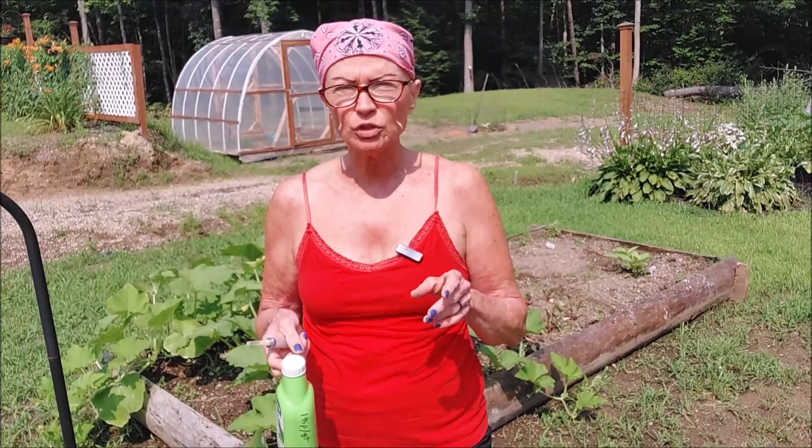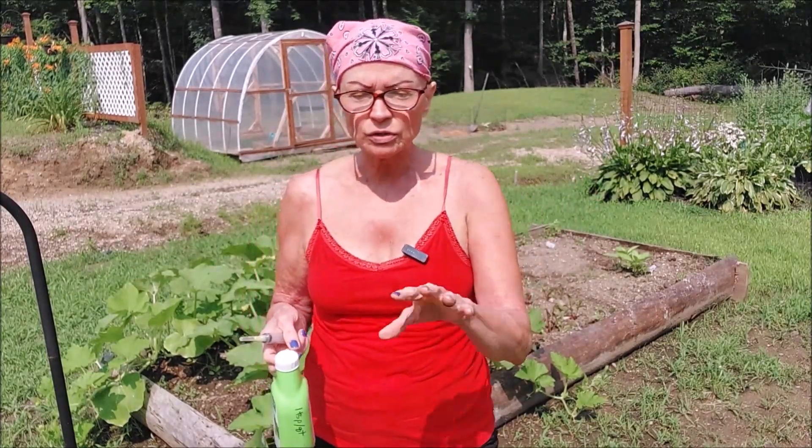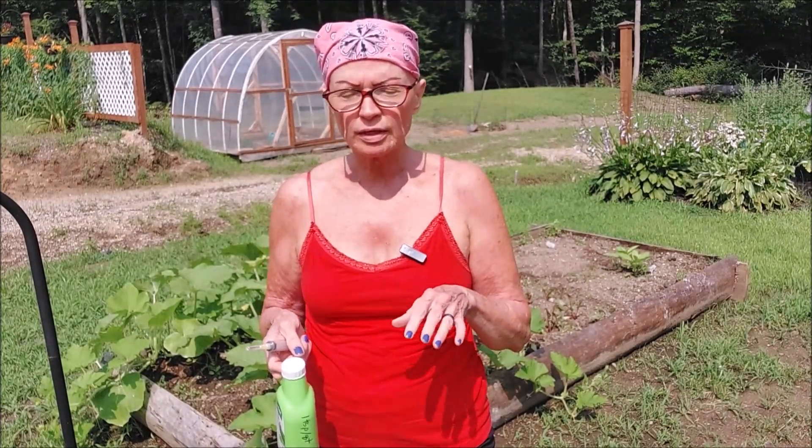I just wanted to give you an update on our pests. We had cucumber beetles, and I've been using diatomaceous earth, dusting all my squash plants and cucumber plants, and also dusting the ground around them, because that's where they lay their eggs from what I was reading.